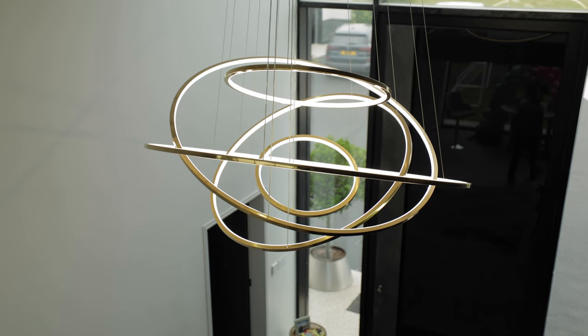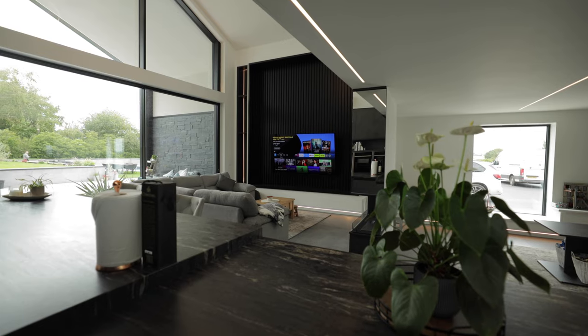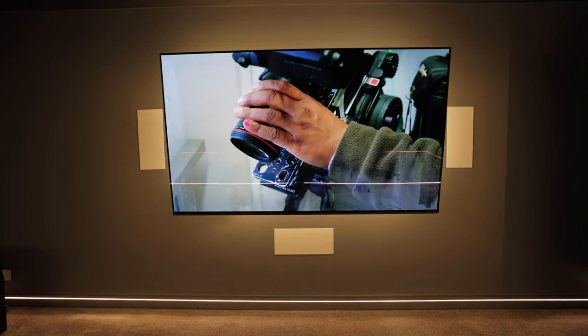A smart home is essentially connecting every device into one unit and everything talking together. It's about looking at heating, electrics, lighting, multimedia TVs, audio, sound and linking all of those things into one single entity, and then from that being able to remote control it and activate it with our voice.